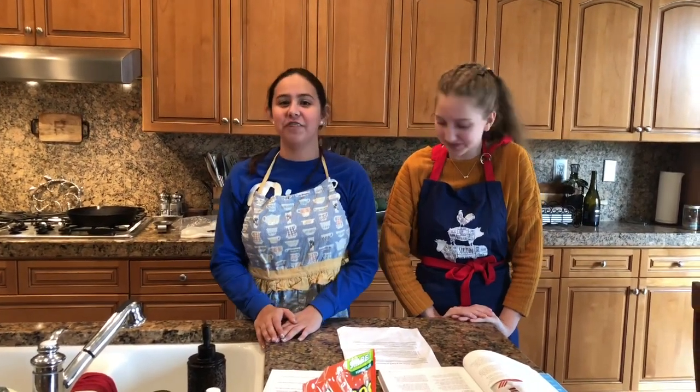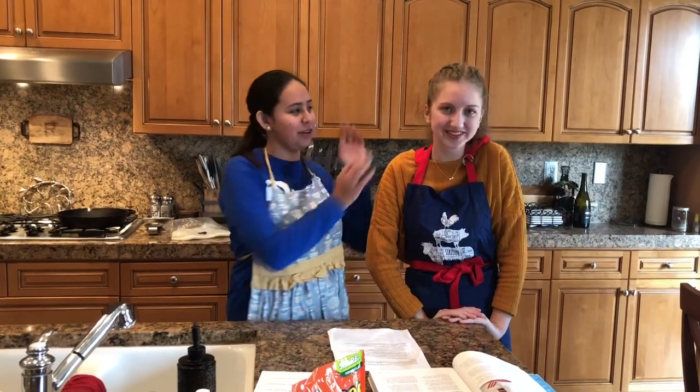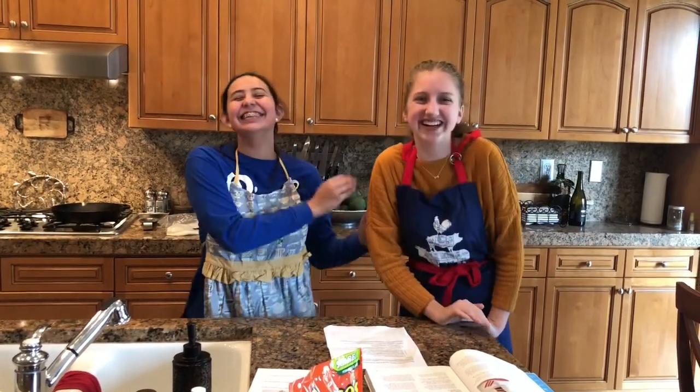Hi, I'm Ella and this is my easy cooking for kids. I know it's been a while, but I'm finally back with a new recipe and a new friend. This is my friend Amelia and she's going to be helping me out today. And today we're making chocolate and peanut butter cakes with Reese's Peanut Butter Cups in the middle. And it's going to be yummy.